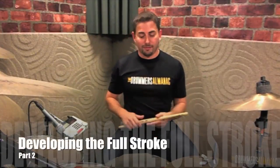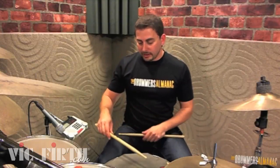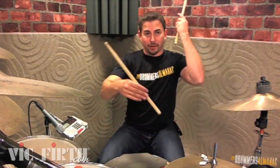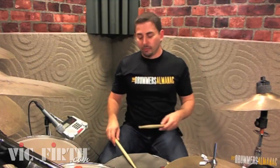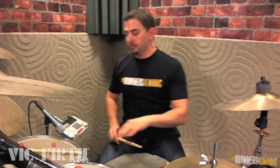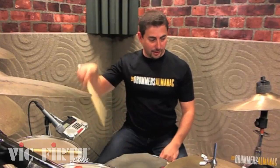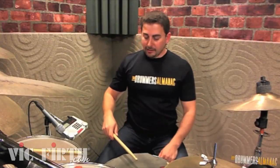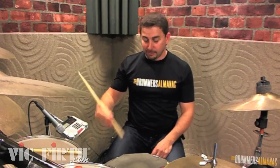The last step, the third and final step of finding your full stroke, is to feel that same rebound off of the actual drum. I'm going to use a molar stroke because I get a lot of power from it. Starting low down, I'll do a whip stroke. Now if you see there, I controlled it and stopped the rebound. This time I'm going to accept it and let that stick come flying back by opening my fingers.